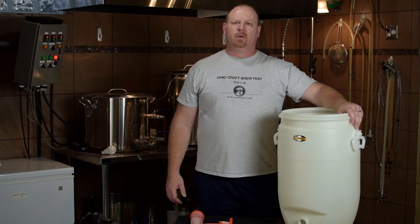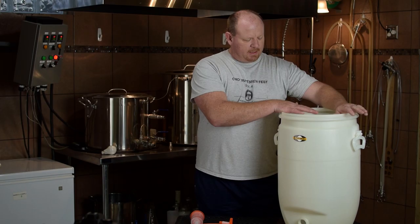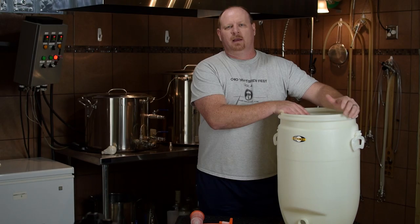Hey everyone, Brian here for Short-Circuited Brewers. I'm going to do another product review. It is the Speidel Fermenter — I'm assuming I'm saying it correctly; I've heard Speidel, Speedle. I know it's German, so I'm going to call it a Speedle Fermenter.